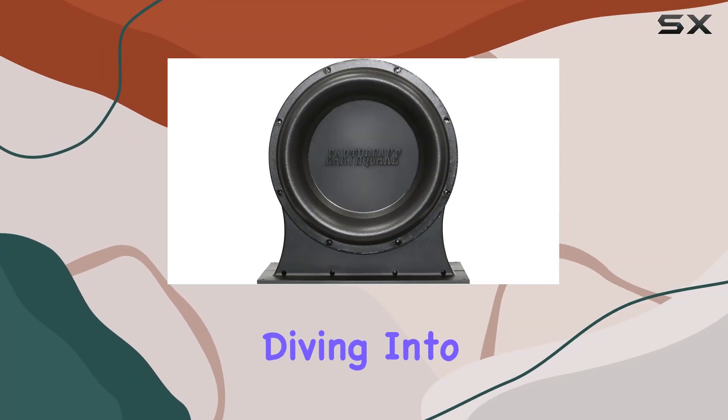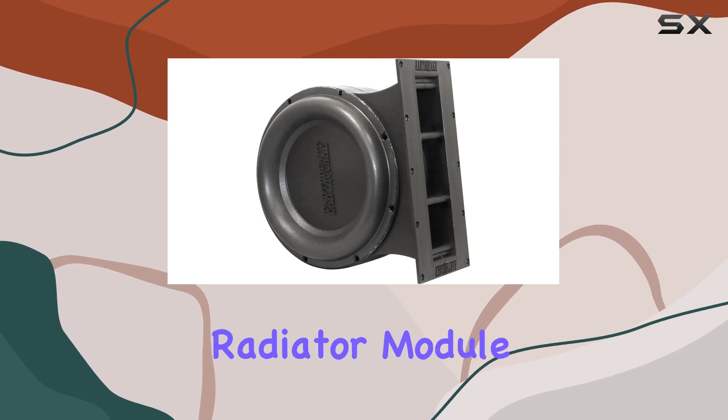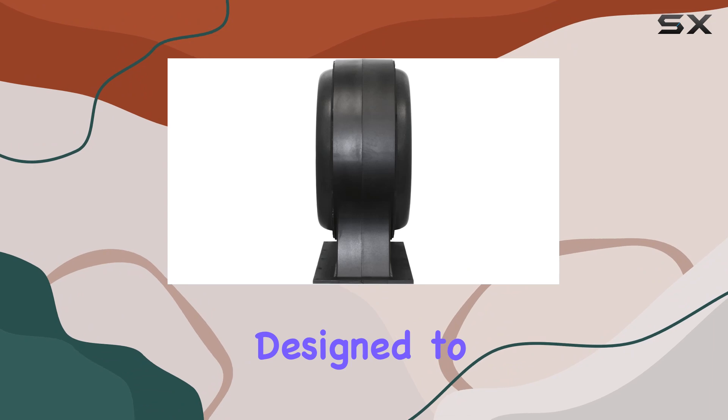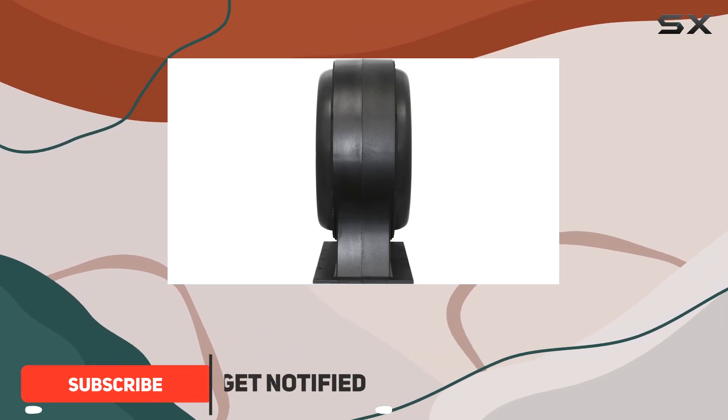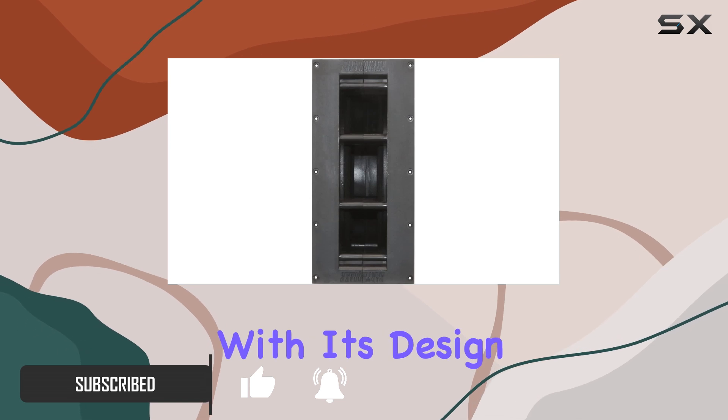Hey everyone, today we're diving into the Earthquake Pump 12, a dual 12-inch horn-loaded passive bass radiator module that's making waves in the world of mobile and home audio. Designed to maximize low-frequency output, this patented system boasts some impressive features. Let's start with its design.